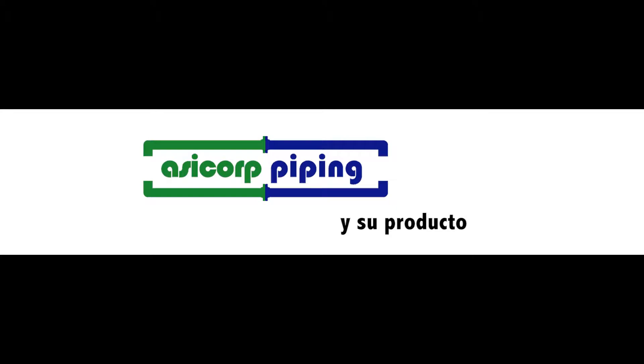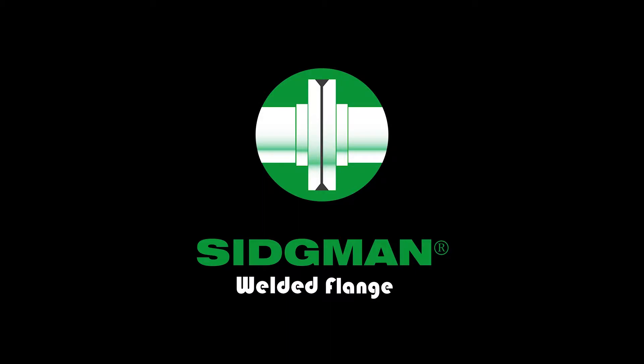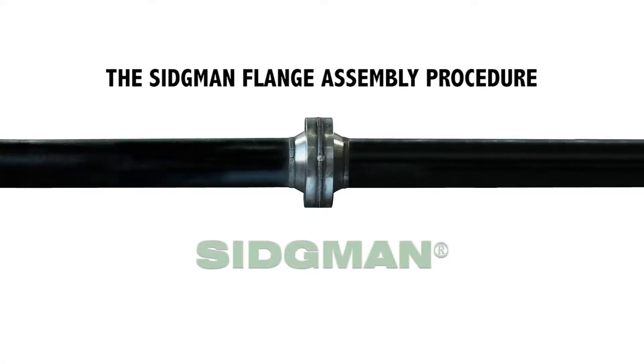Asicorp Piping and its product: Sigmund, the welded flange. The following demonstrates the Sigmund flange assembly procedure.